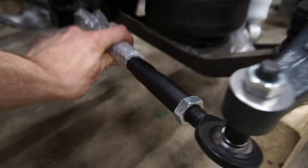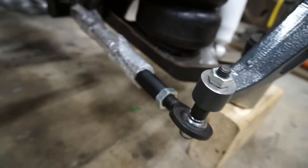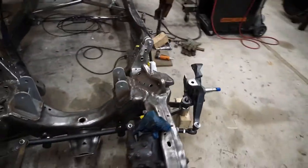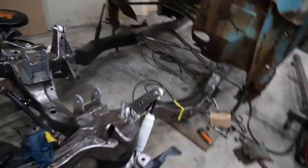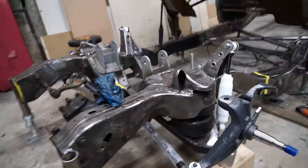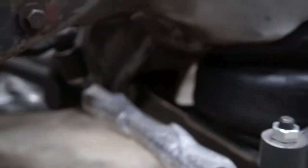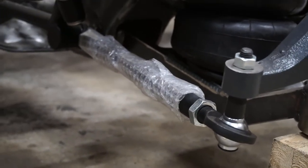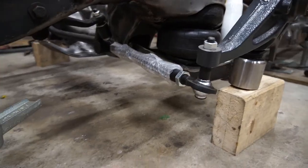I chose to go with the black powder-coated kit. It was in stock, shipped, and got here within three days. The powder coating looks really nice on this kit, so I'm glad I went with it. The main reason I went with this kit over just using the factory stuff was that it allows you to bag your ride and maintain a regular straight steering linkage.